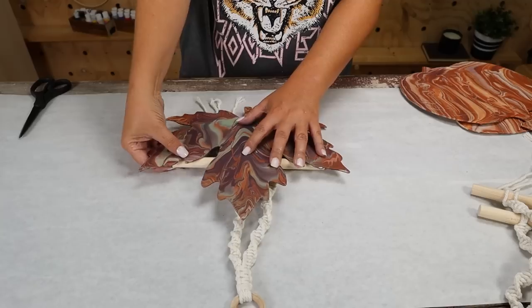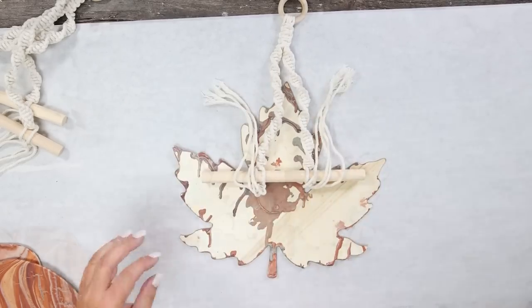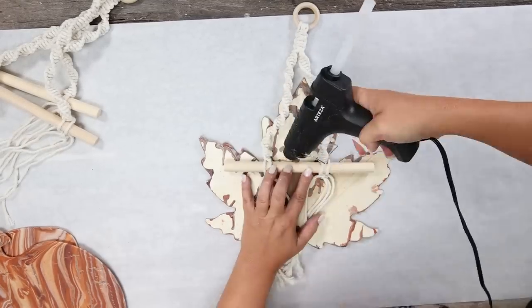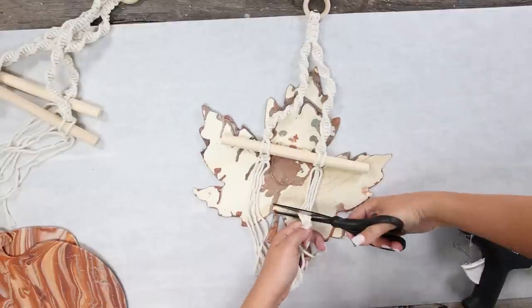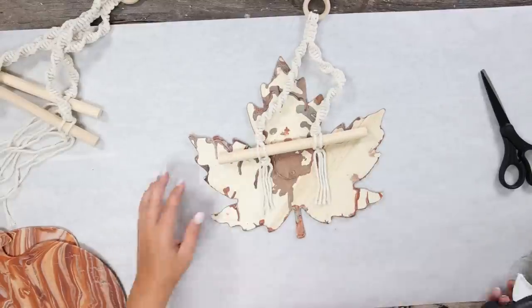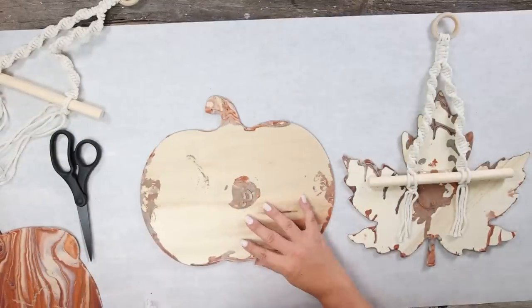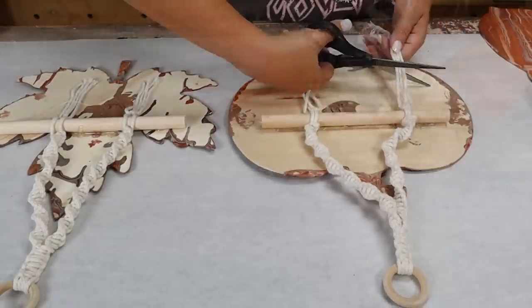I'm going to flip the pieces over on the back and line up the macrame pieces. Once I have it where I want it to be, I'm going to hot glue it on the bottom as well as the top. Once it has a chance to dry, I'm going to cut off the extra strands on the macrame, and then do the same thing on my other two paint pour pieces, making sure I line them up as evenly as possible with the one I first created.